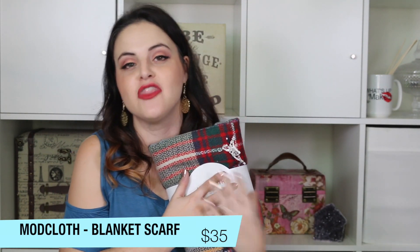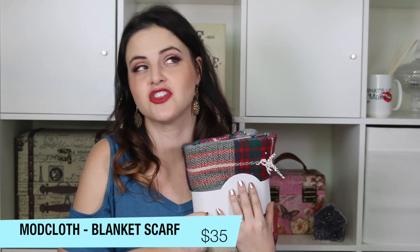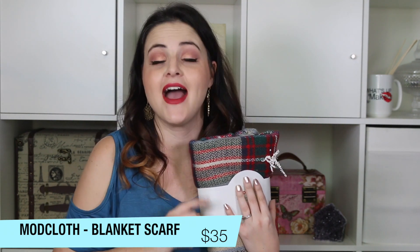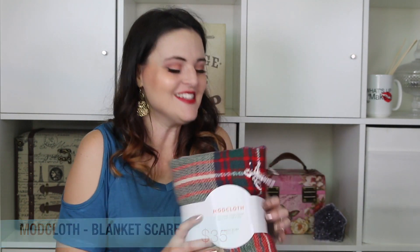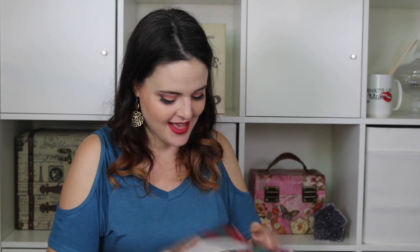This is a ModCloth blanket scarf. They gave us one of these in the fall box. I have to tell you, I've used it a couple of times as a scarf, but I've actually been using it as a light blanket in my living room when I get cold. I'm excited to have another one. It is so soft and squishy — my kids sometimes steal it from me. So now I can share one with my kids!